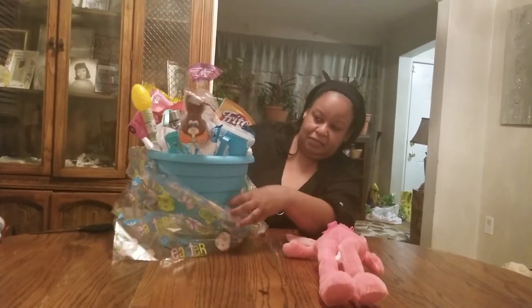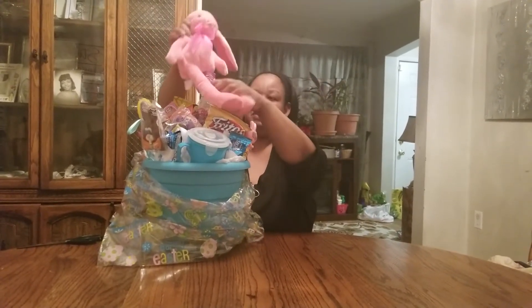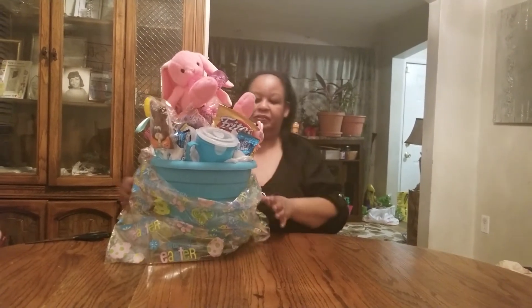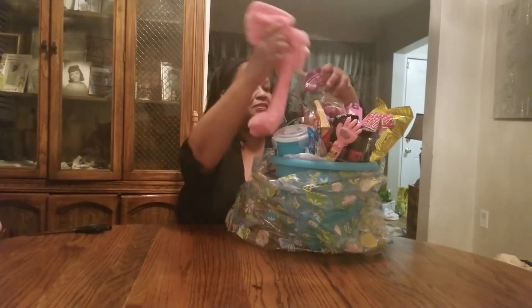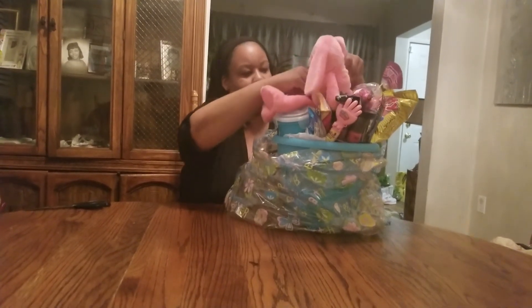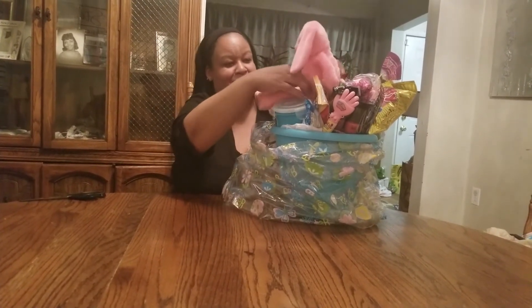And right here, I'm going to stick Mr. Easter Bunny Rabbit on here to give it a little bit of flavor. And I'm going to turn him around. He looks a little bit awkward there, doesn't he? So we're going to sit him up some more. I'm going to push him in there and see if we can get him — now he looks cute, doesn't he?